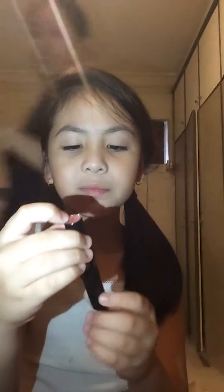This is some lipstick from Sephora. Next, I have this — I think it's blush or eyeshadow. I don't really know.